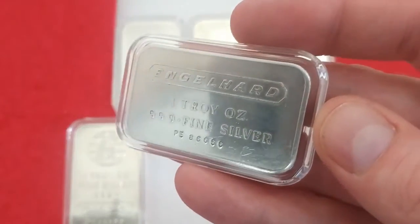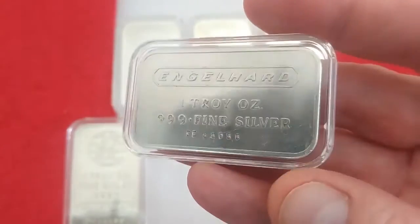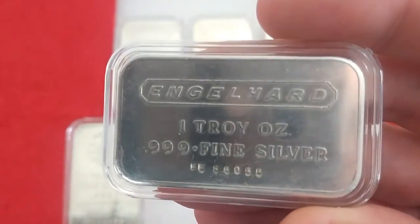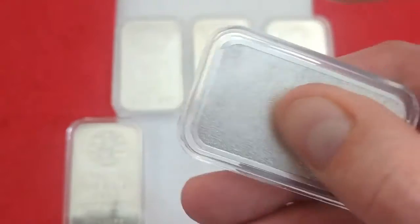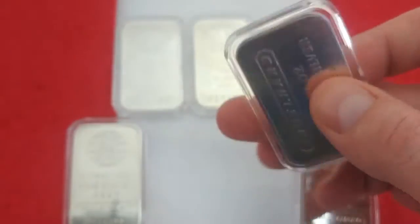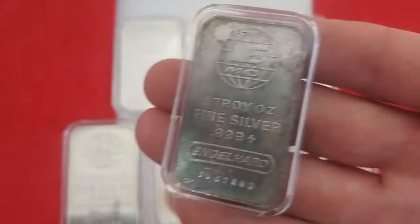Then there's this one — it's got the street shield at the top, with a banner design. I don't know if there's anything special about the serial number on this one. But this is the one I just picked up recently that has the frosted back — I've never seen a frosted back before, so I had to have it. This was just in a bin and I got a Scotia bar with it as well, and I got this for a couple dollars over spot.